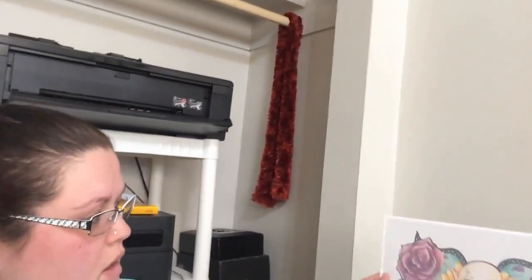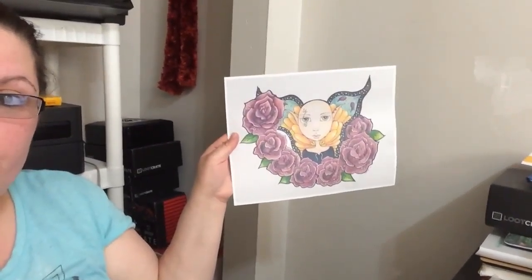I'll be vlogging through those as well if you're interested to see what that's like. I just printed a proof here, and this is not what I'm going to be putting on the t-shirt — I just wanted to make sure the size was okay. So now I'm actually going to put in one of the pieces I need.